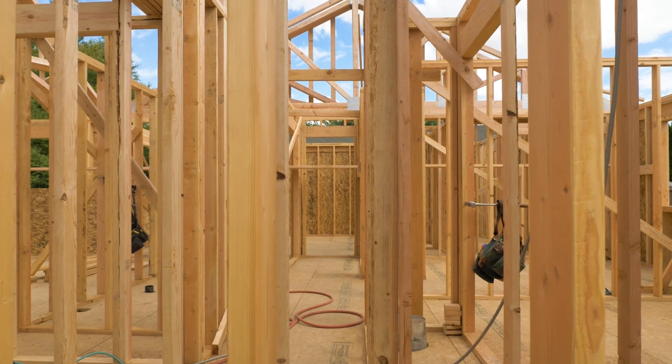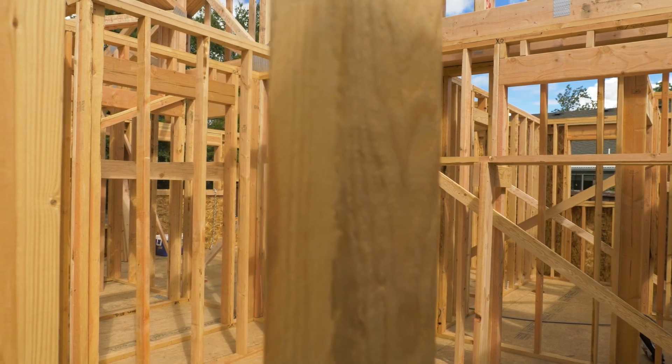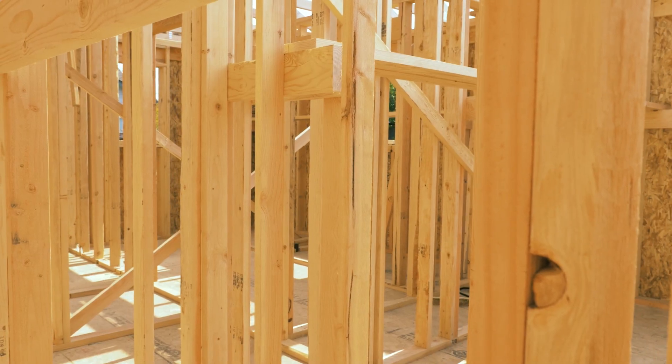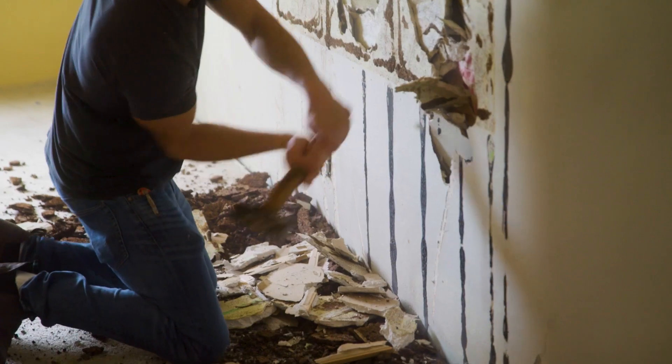In a new home, when you don't have the drywall installed, the cavities of the home between the trusses are available to run ducts. However, in a retrofit application, unless you plan on removing the drywall, you do not have that luxury.